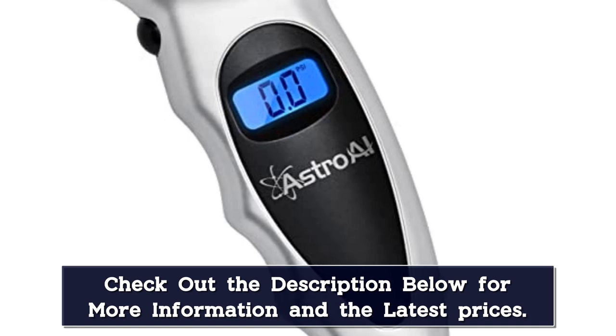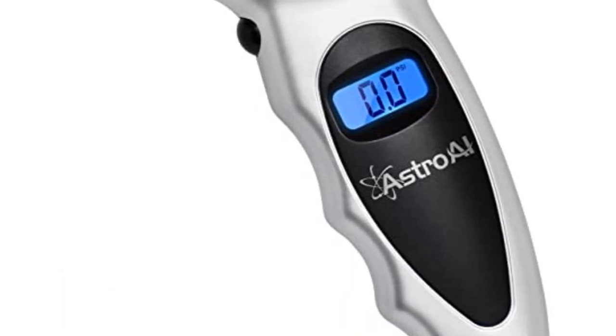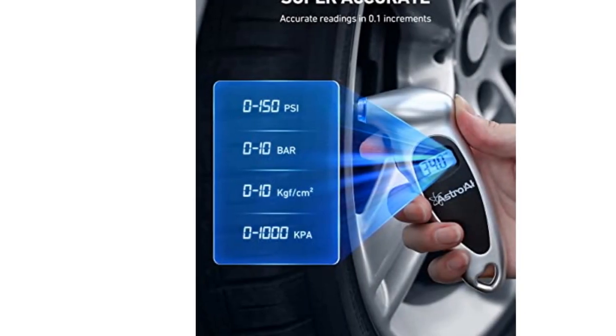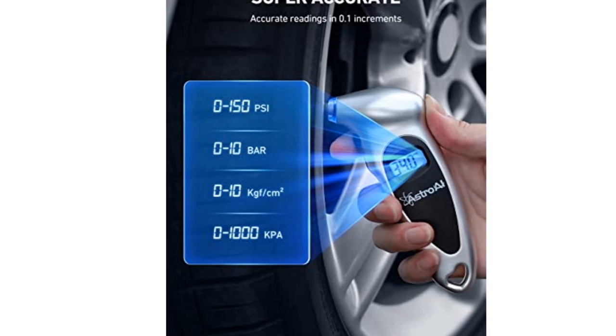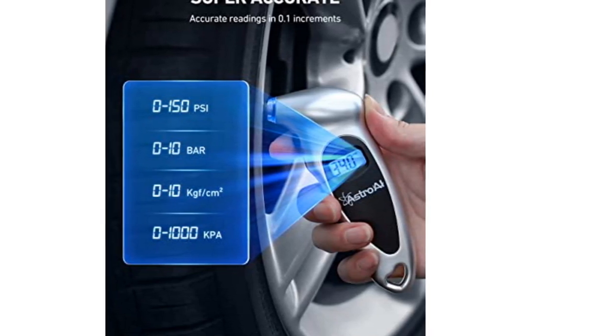Still, it was more consistent than some other options in the test. This model is lightweight, which we like, but it rattles out of the box and requires four batteries, which seems a bit excessive. Still, this gauge is a good option that never forces you to work too hard to get a reading, especially at night.